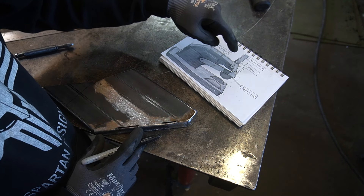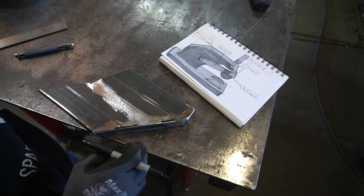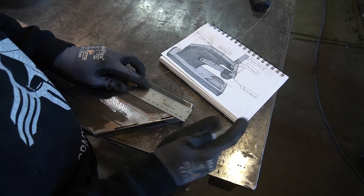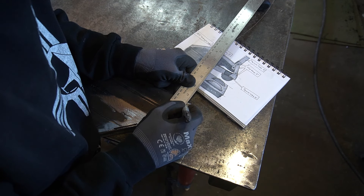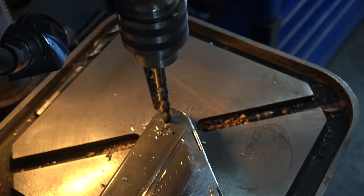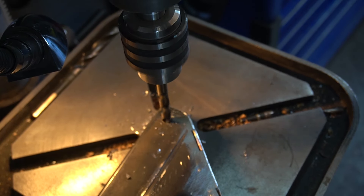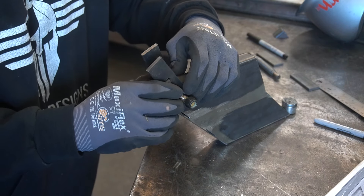Now we're going to figure out where our top lever point is going to be. I'm going to go in a half inch, down a half inch. Now let's make our handle — our leverage handle.